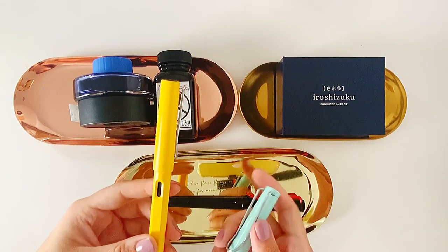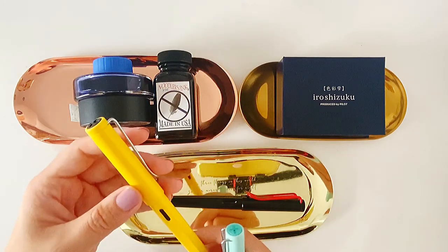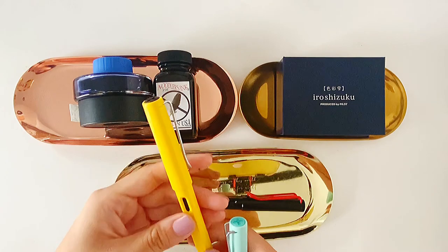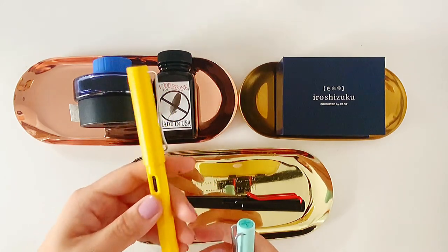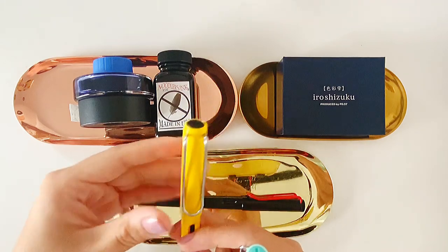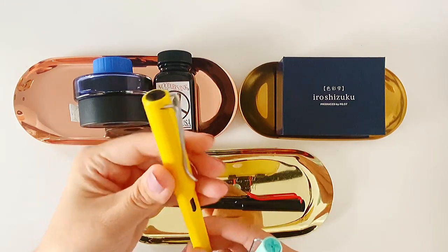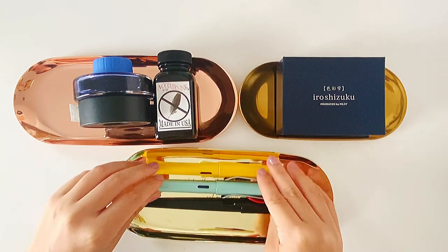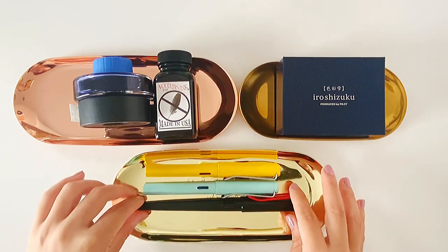I was so happy because I got the first one in Amsterdam while I was traveling, and it was my first Lamy pen. I love this color — the yellow color is my favorite color. So I'm really happy I got it back because it's really special to me. These two I use them both for journaling and just writing in general.